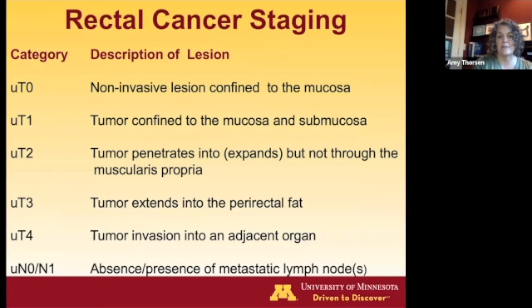To review rectal cancer staging: T0 is non-invasive, confined to the mucosa. T1 is where the tumor extends into the submucosa — you'll see a break in that white line. T2 looks like expansion into the muscularis propria. T3 extends into the perirectal fat. T4 involves invasion of an adjacent organ. We look for node-positive disease, but we cannot see the lateral lymph nodes on ultrasound.